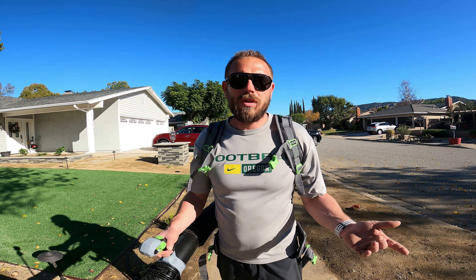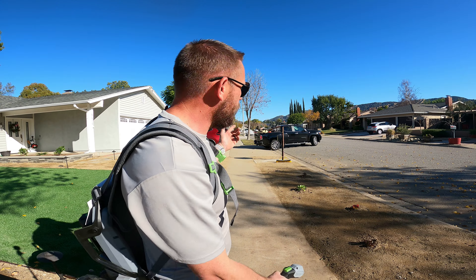You want to talk about stupidity? I was just blowing out dust everywhere, had my truck door open, and blew a bunch of dust right into my truck.